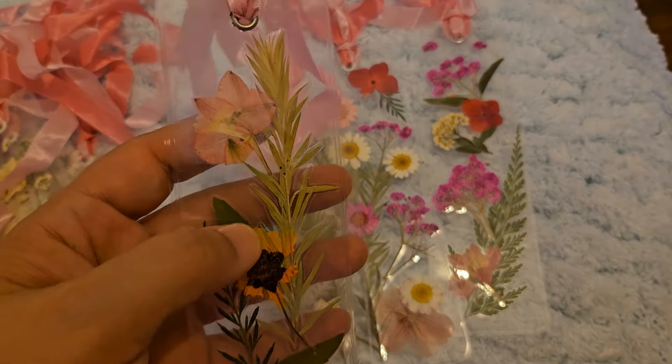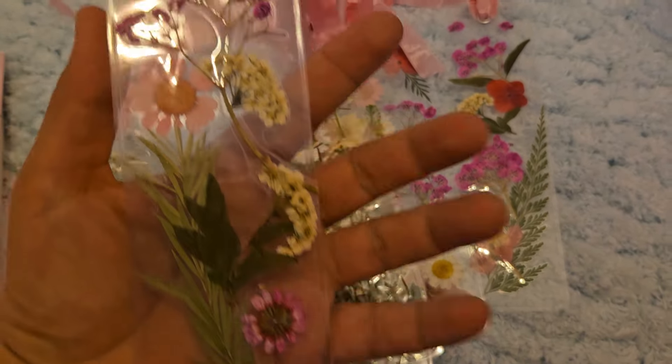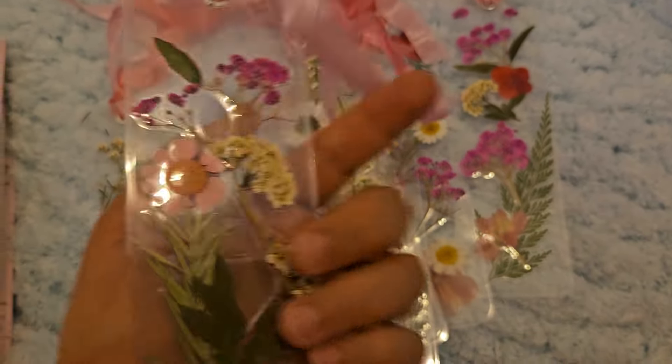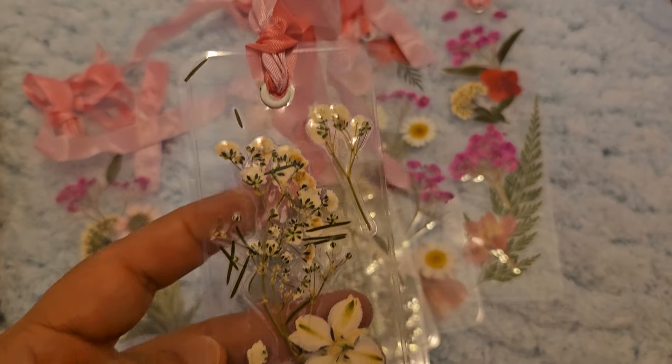They're actually pretty easy to do — sorry for the glare. I just love that because it's see-through, you can see the flowers on both sides. And then this one.